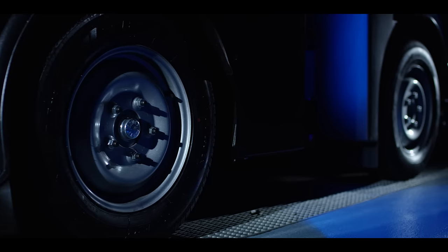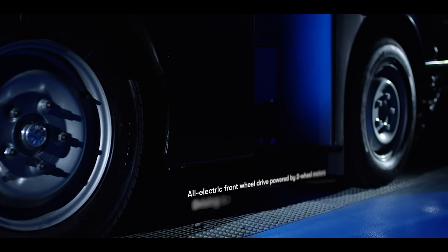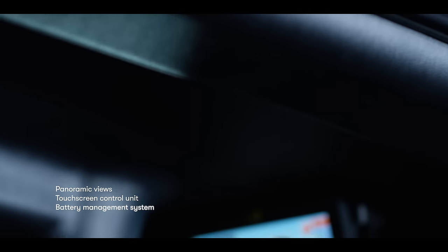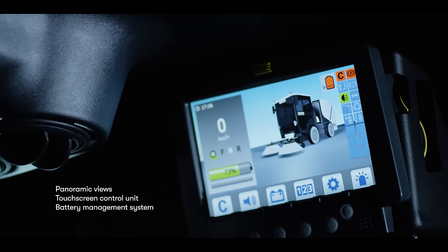We developed an innovative battery that defines a whole new intelligent management system, making the boundary between work and charging times hard to discern. The supercharger loading device was engineered to grant you a quick two-hour charging time for an entire work shift.